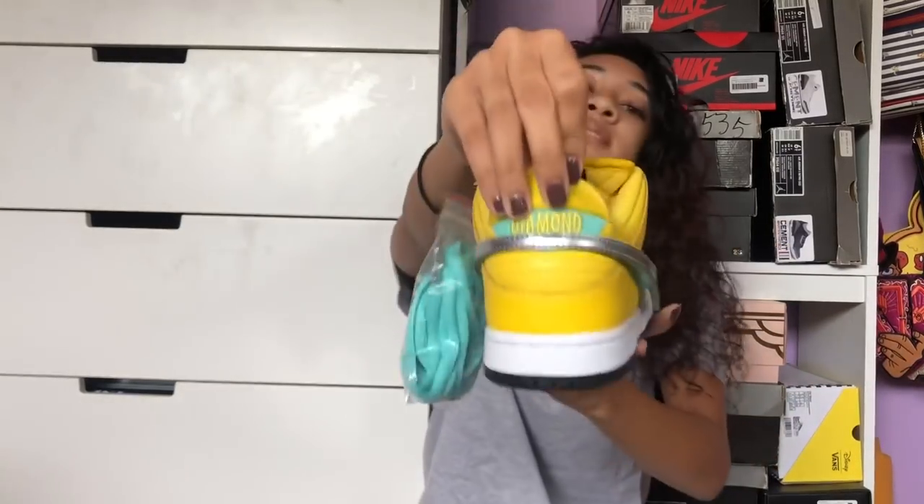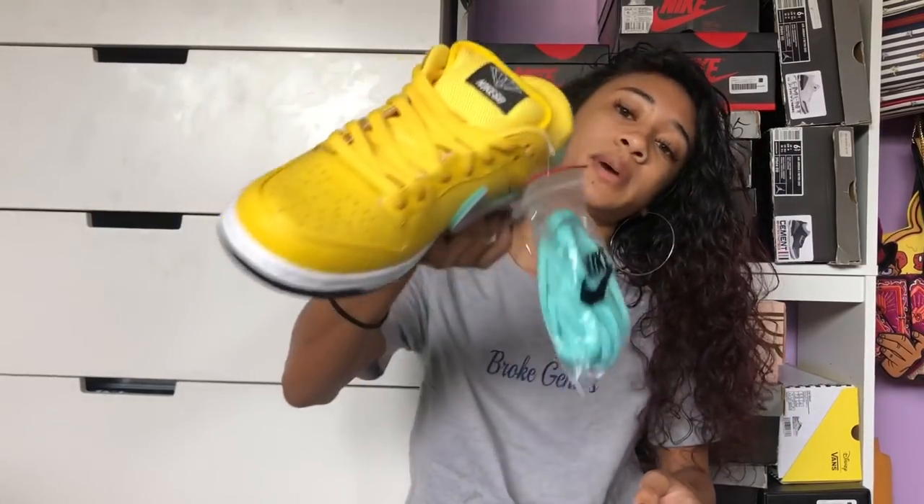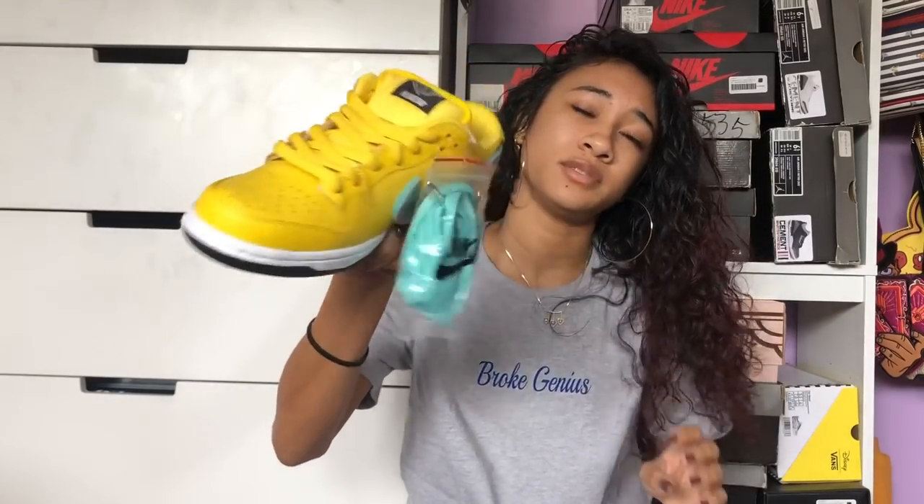Just like the black pair, the yellow ones have a silver removable swoosh and also a diamond hit on the back. My co-worker pointed out that they come with the lace bag attached, which I guess they don't do anymore. I'll be honest — I'm not the biggest SB head, but I do appreciate everything SBs have done for the culture and the stories they tell. They also come with a pink box.